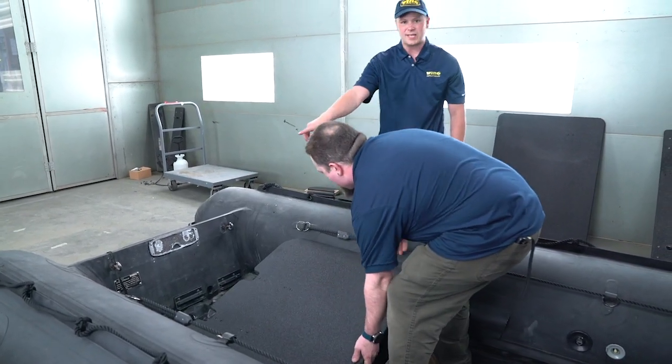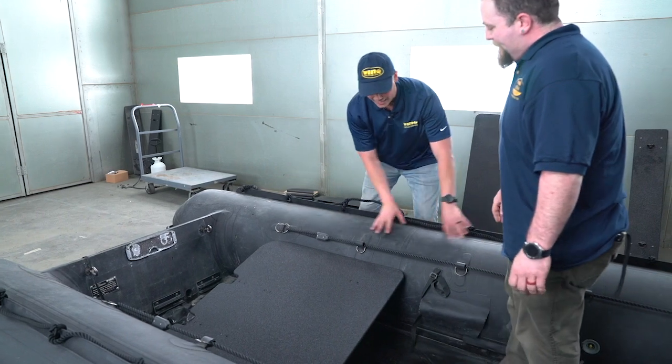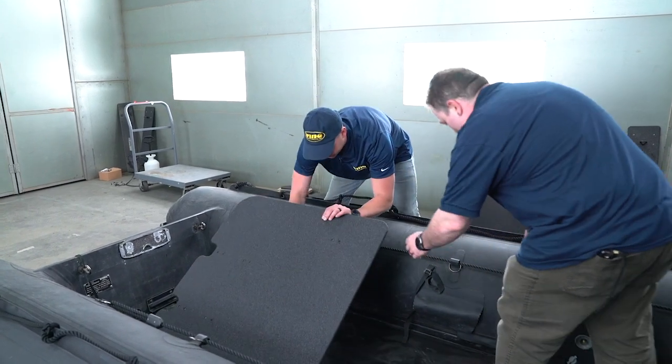What you want to do is leave one side inflated and the other side you want to let some air out. Let's go ahead and do that.